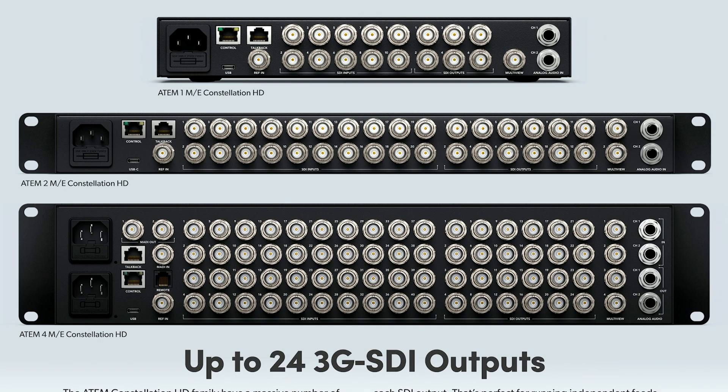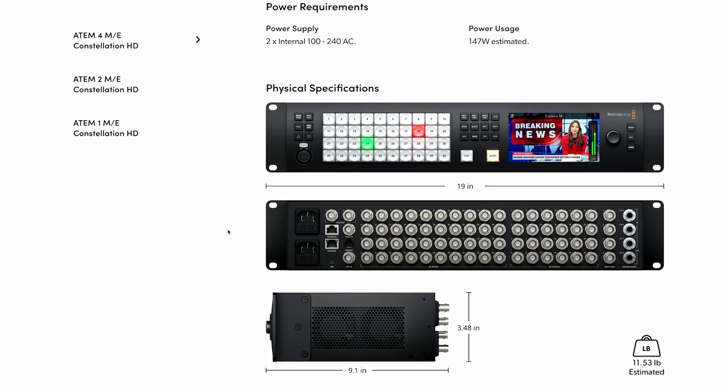The 4ME version has, you guessed it, double the ins and outs, with 40 inputs, 24 outputs, and an additional 4 multiview outputs. It also includes MADI in and out.